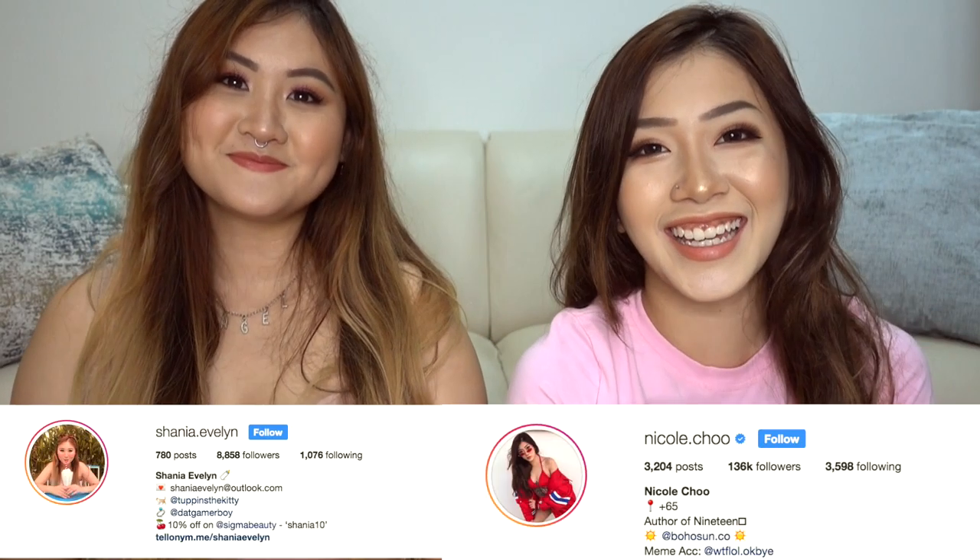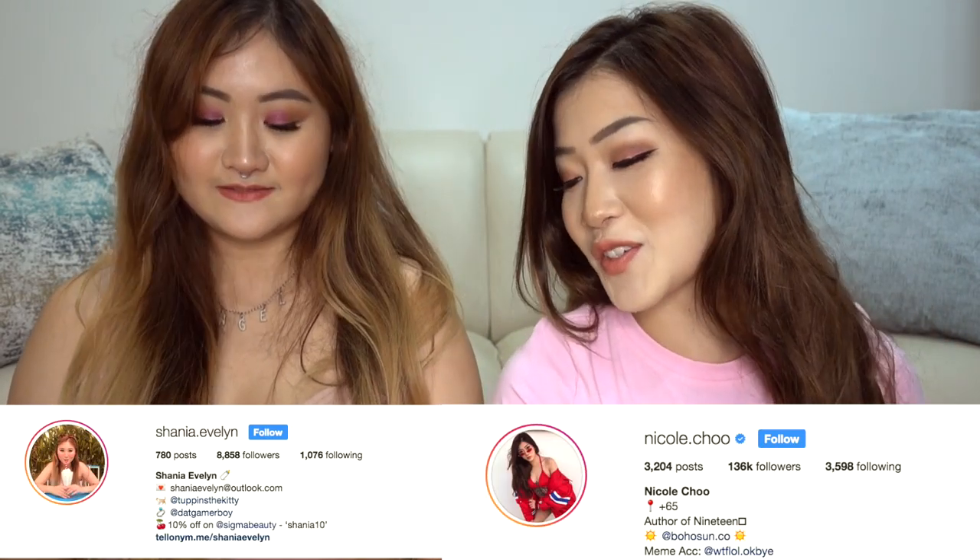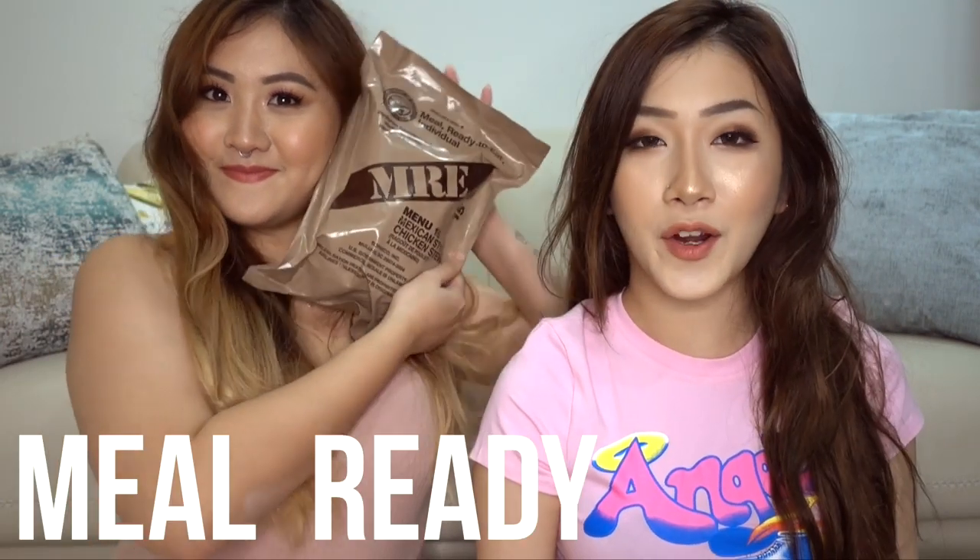Hey guys, welcome back to my channel! Today we're gonna be trying MRE, which is like army food. I think this one is from the US - it says Department of Defense, United States of America.